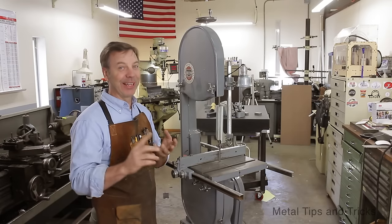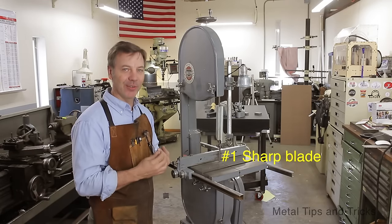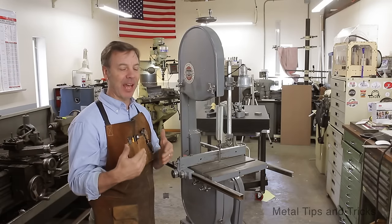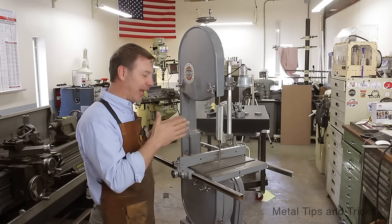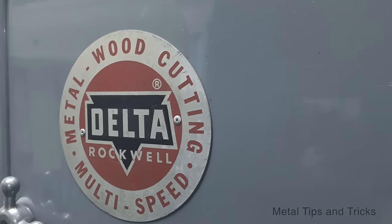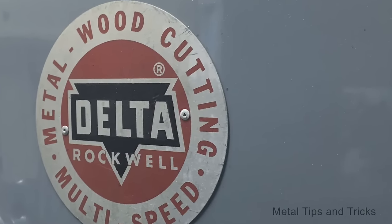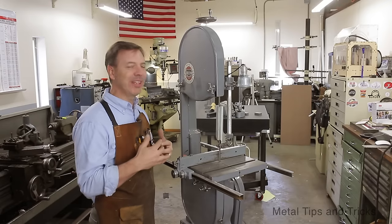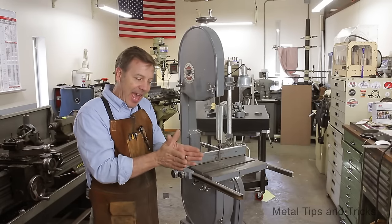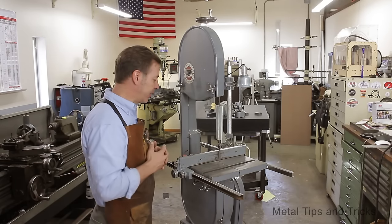Well, first of all, it's a sharp blade. If your blade is not sharp, you're going to have a more difficult time keeping it in alignment. And this doesn't matter if we're talking about cutting metal or cutting wood. This is a wood-metal cutting bandsaw with a special transmission that slows it down for cutting metal. You need a sharp blade because your teeth are set out, and as those edges start to wear off, they have a harder time tracking and cutting the material.